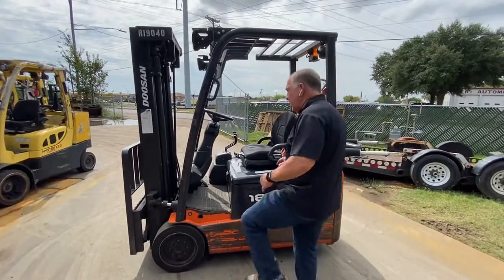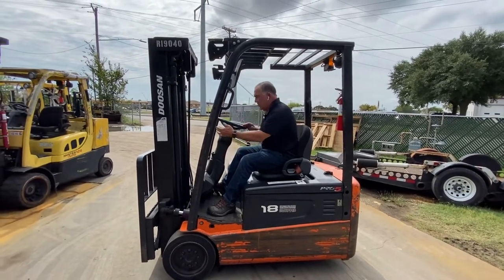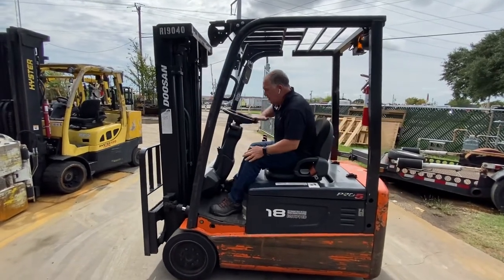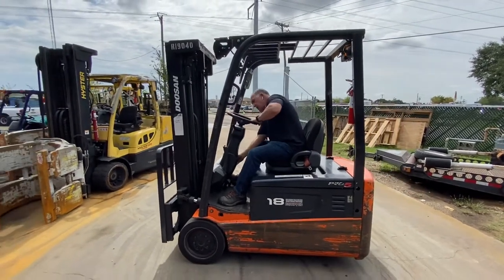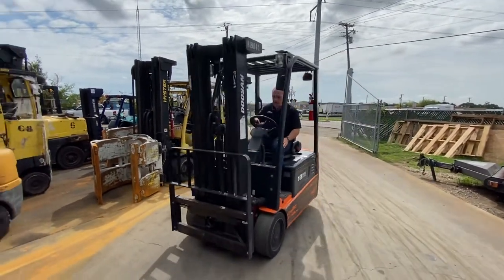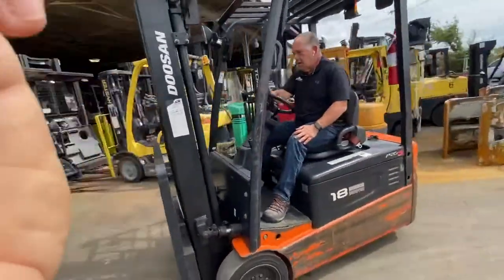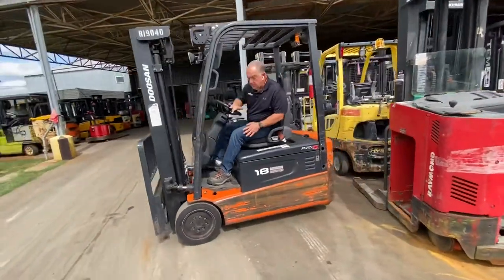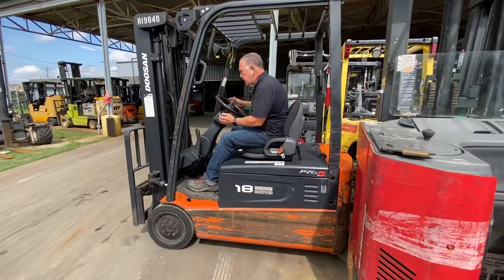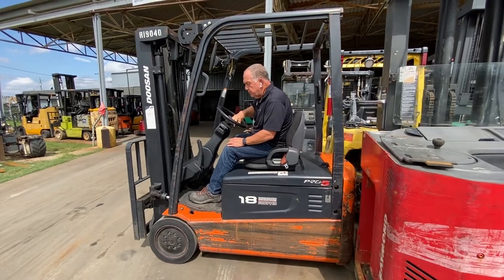I'm going to demonstrate the maneuverability of the three-wheel electric. Also notice how nice and easy it is to get on the three-wheel electric because they're so low. Tilt steering. Let me demonstrate here on how maneuverable these things are — I can back right up to something, and then I can just turn the wheel and swing away from it.